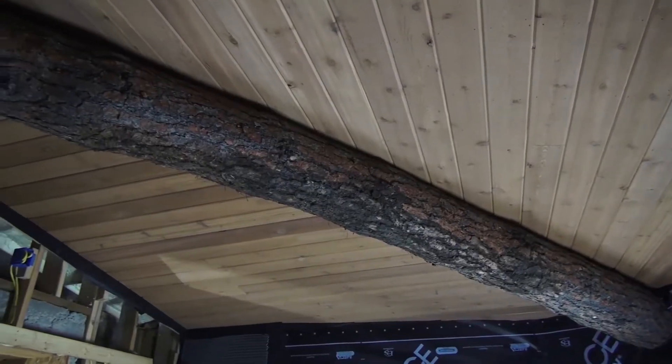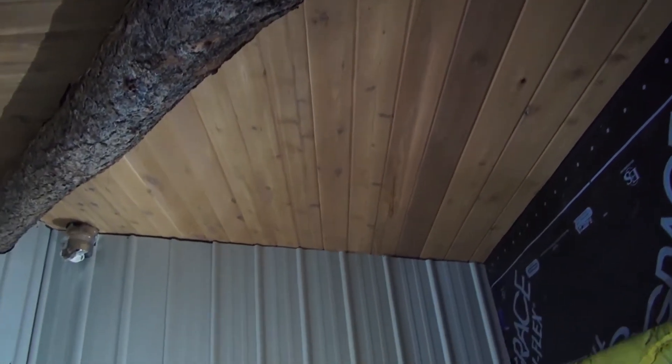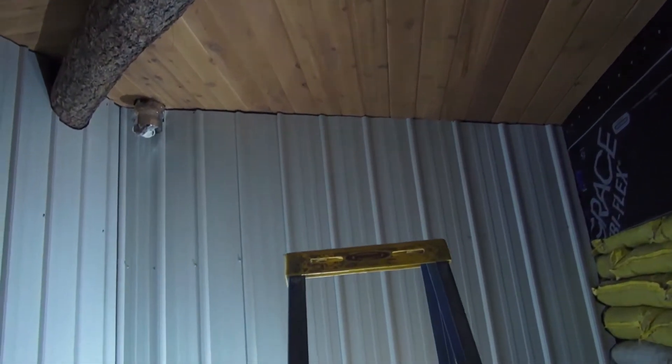We got the cedar down on the ceilings in the seed starting area and also in the root cellar, and got the white metal on two walls — the walls that are insulated. The reason the metal is on the wall is to isolate the root cellar from the rest of the greenhouse, because the rest of the greenhouse will be heated and we don't want additional heat in the root cellar. We want to keep it cool.